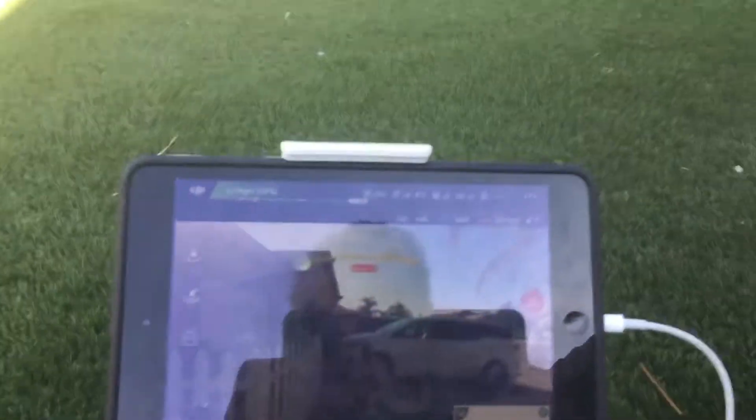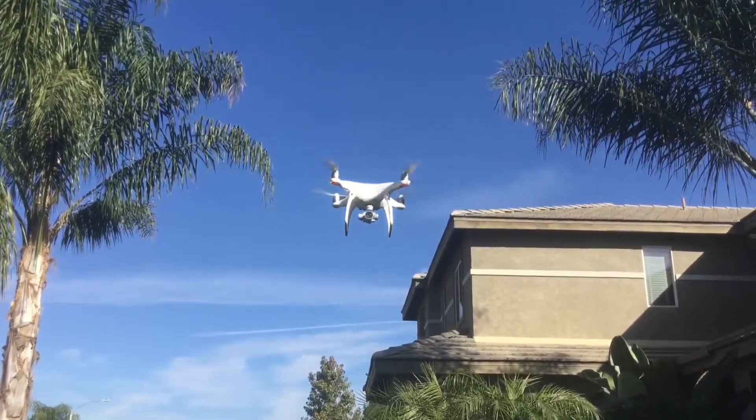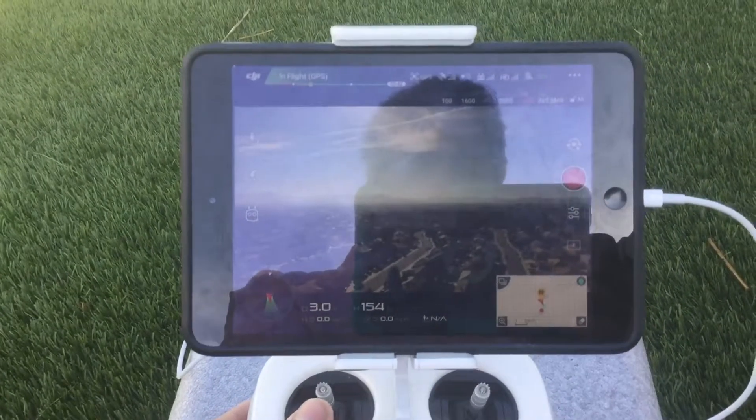Everything's tip top. Now we're going to get some altitude here. Okay, that's up at 47 meters — changing it to imperial. We're up at 145 feet right now.